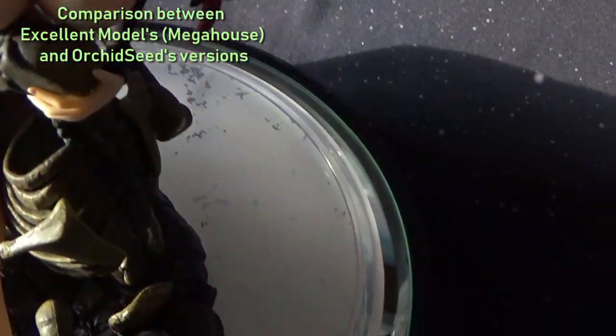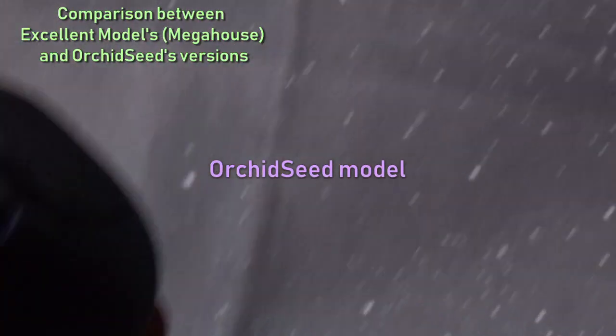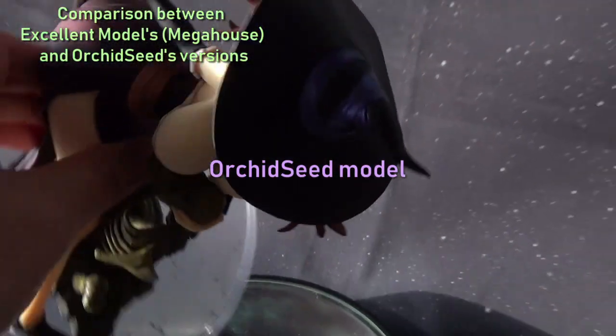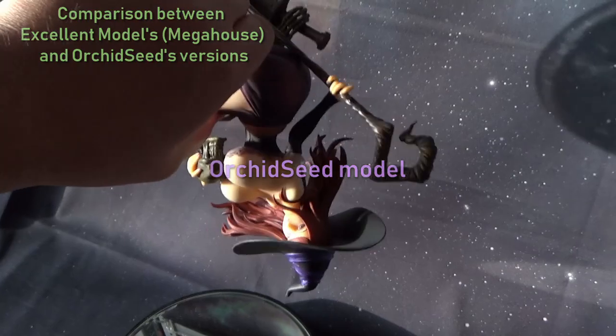The hat is actually magnetized — as you see it snaps into place, and you will have no fear turning the model upside down.